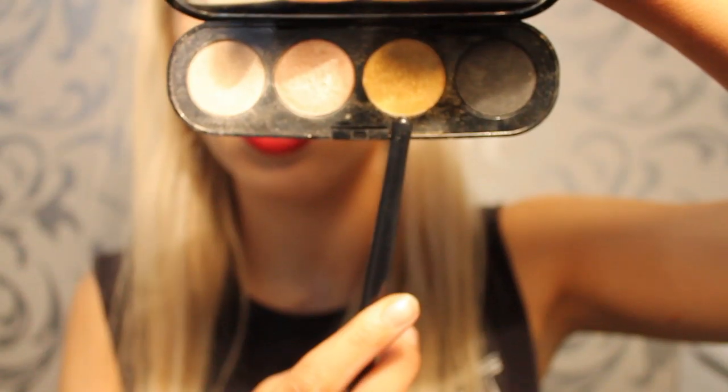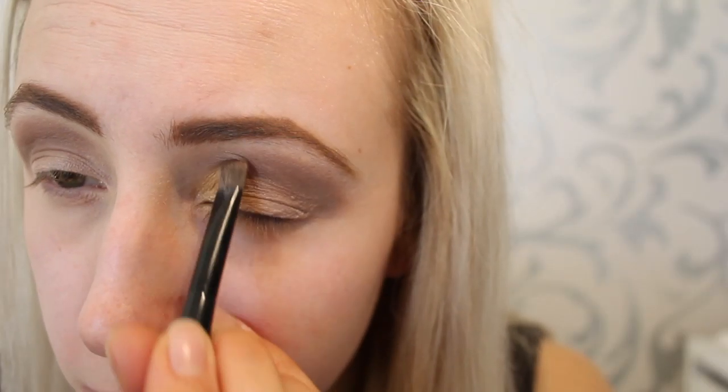Then I'm going in with Solar eyeshadow by Arbonne, using it in the corner of my eye. It is beautifully pigmented and has an amazing color. I'm placing it on half of my lid as well, and also under the eye, then doing the exact same thing to the other eye.